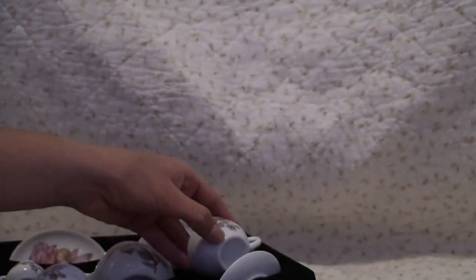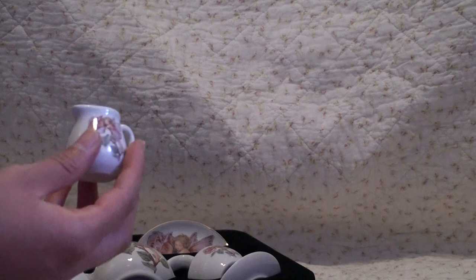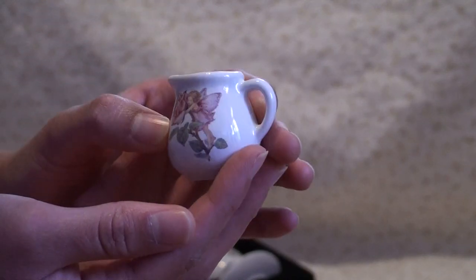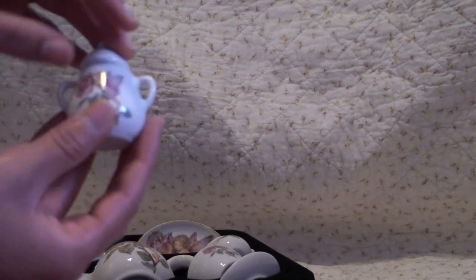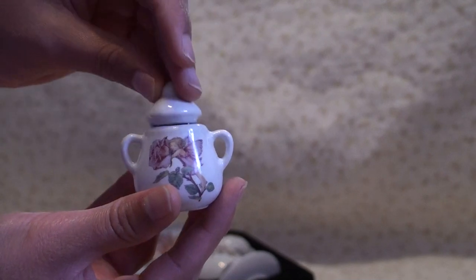Then we have this for the cream — it's very cute. And we have this for the sugar. The little lid comes off and on.